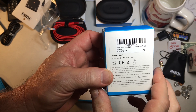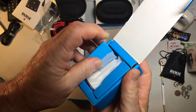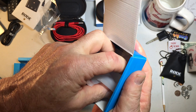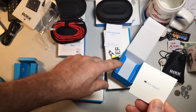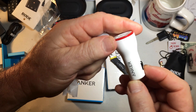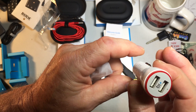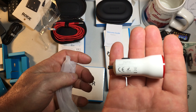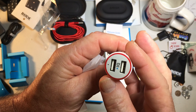Next I have the PowerLine 2 car charger. With all your Anker products you get this happy-or-not-happy piece of paper — welcome guide, happy on one side, not happy on the other. Now we've got white. The input is DC 12 to 24 volts, and the weight of this is only 27 grams. Output is 5 volts at 4.8 amps, with IQ technology.